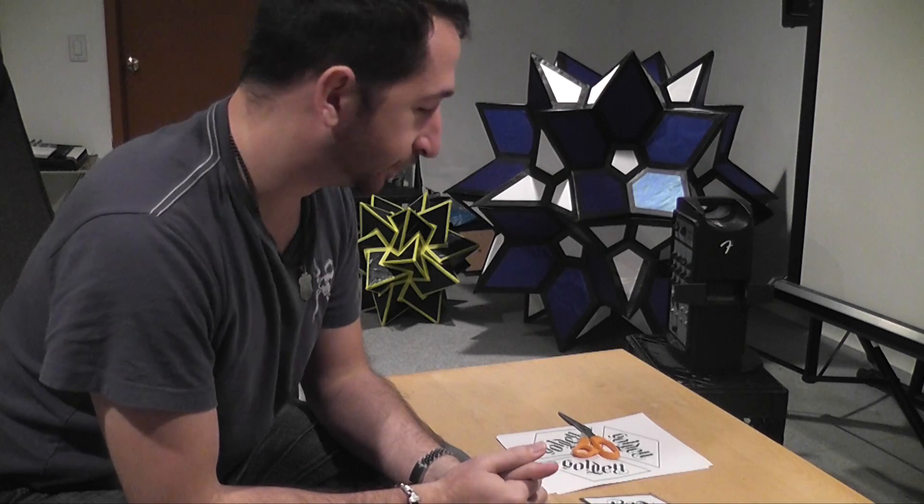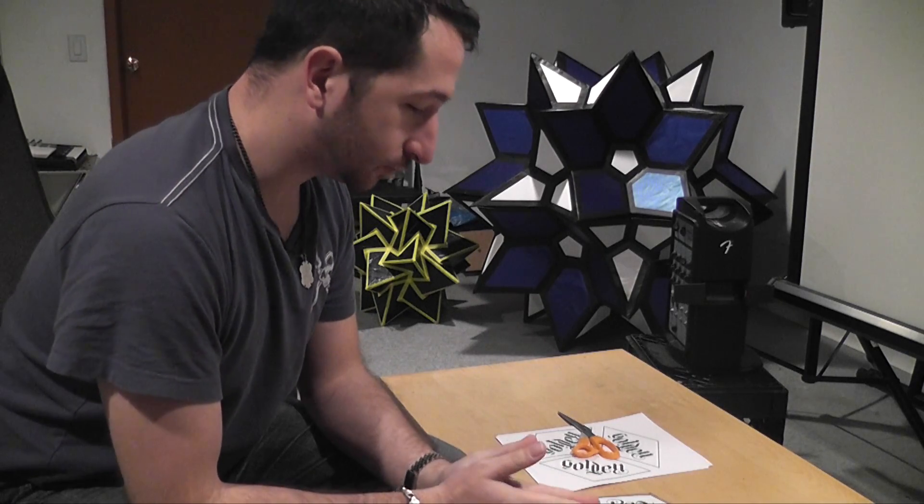Hey, Danny D'Amato again. As you know, I am bored. So I figured I'd do a trifecta of these builds.